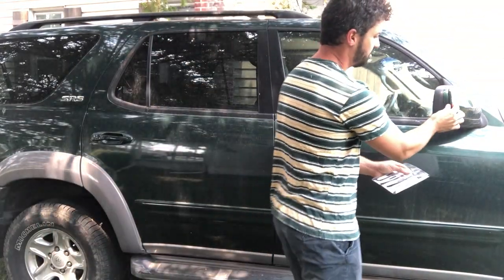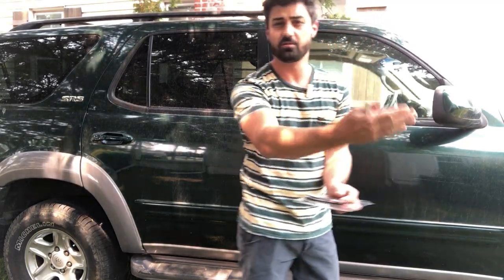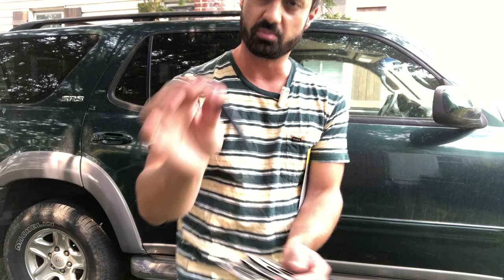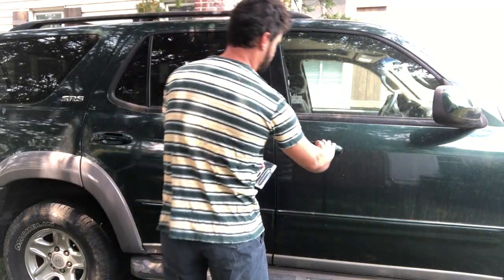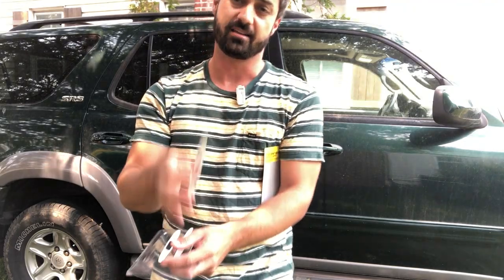These are also great to put on your mirror. You can see on my mirror here, I have a scratch from a vehicle that went by and swiped my mirror. So if I had something like this on it, this would have protected my mirror. You can also put them on your door handles to keep things from swiping your door. And they're also anti-static, so that's a nice feature.